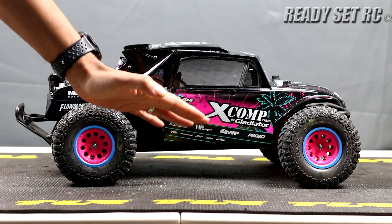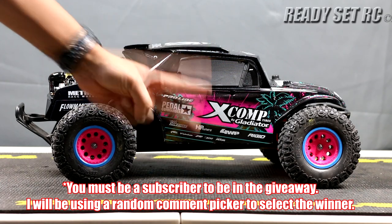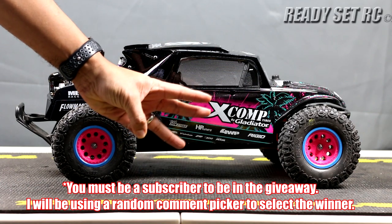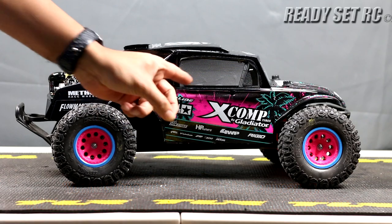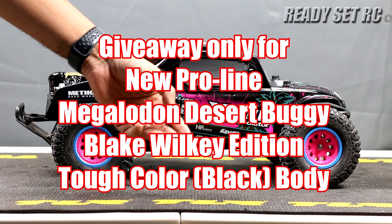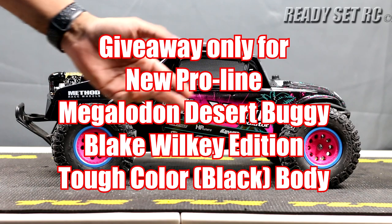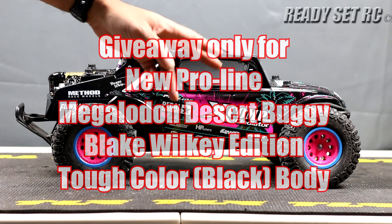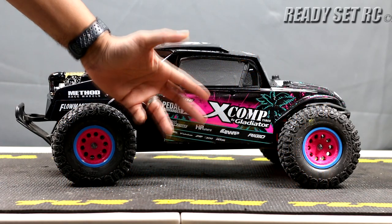All you need to do: one, subscribe to the channel; two, hit a like for this video; three, leave a comment below stating what you would do with the Megalodon body — are you going to put it on a Slash two-wheel drive, a Slash four-wheel drive, a Low CG, the Low CG Pro, or are you looking to do something completely different? Leave it in the comments below — I'd really like to know what you're going to do with it.